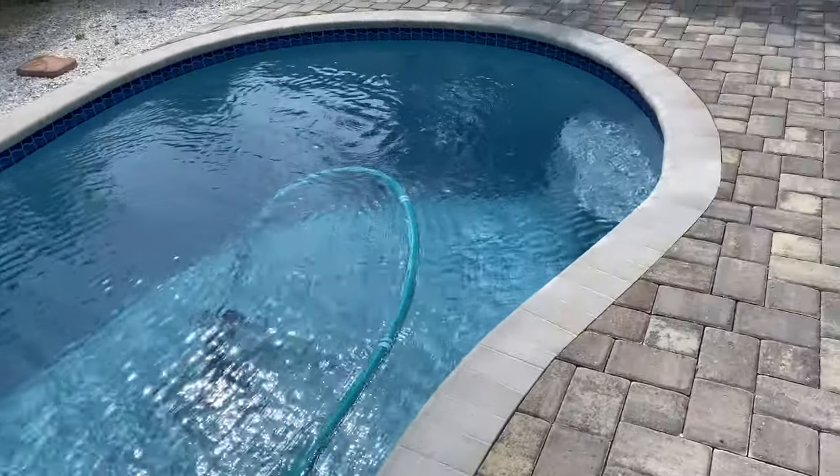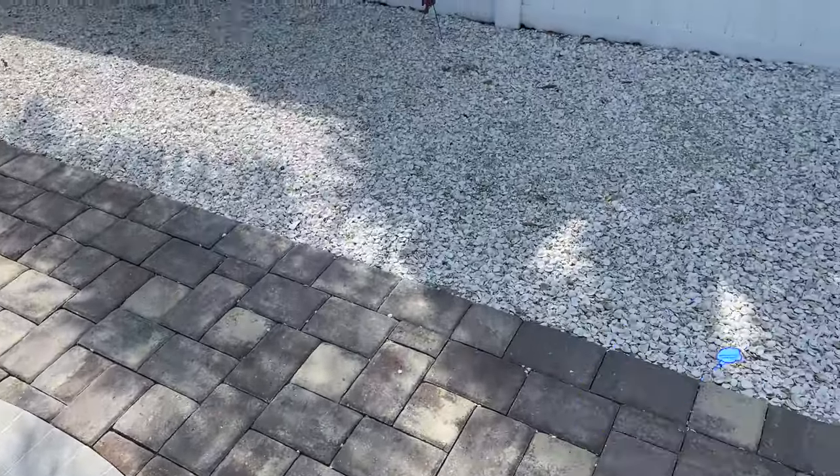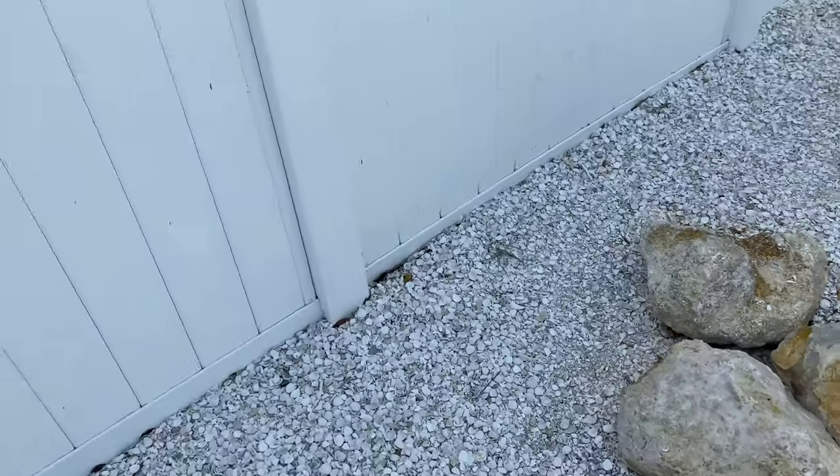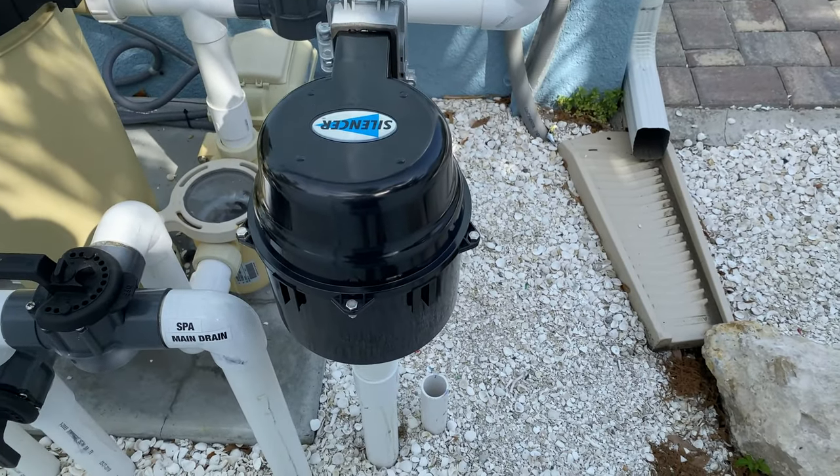It's never recommended to clog the line or cap it in some way. So what we're going to do is create a purge — I'll show you what we do with that here in one second. I'm going to go ahead and get to work and then show you what it looks like after it's done.